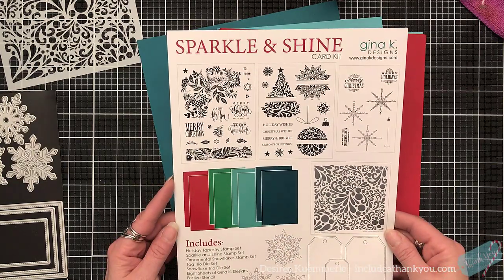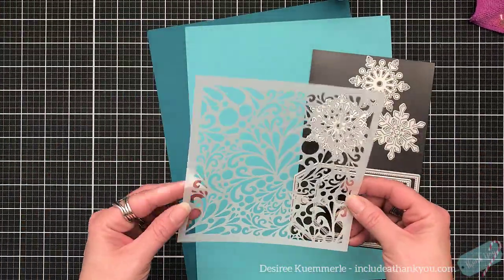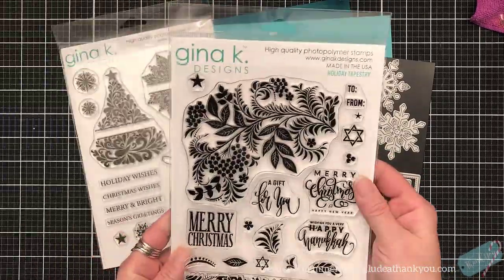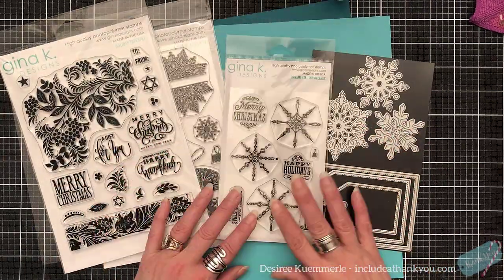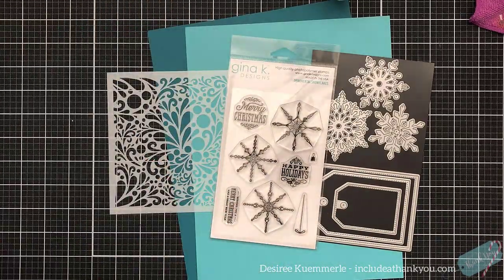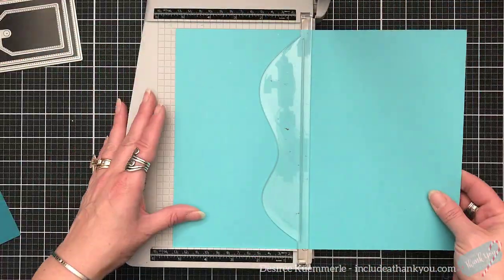So here are the contents. I do believe when I went online one of the colors of the cardstock changed — I believe the tranquil teal is now craft. You get two large six by eight stamp sets, a four by six stamp set, three tag dies and three beautiful snowflake dies, a stencil, and four shades of cardstock. Again, I believe one color has changed.